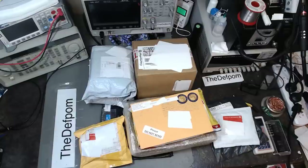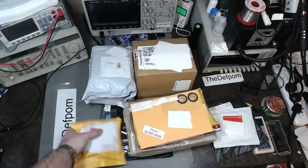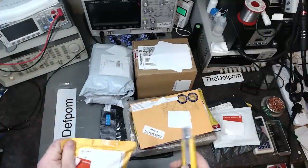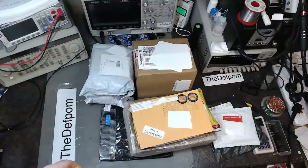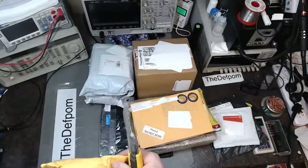All right, time for some mailbag stuff. I'm going to try and do this in one take because I've got so many items — must be close to 10 items. So let's get started. I'm not sure how this audio is going; if it clips, I might have the level too high.